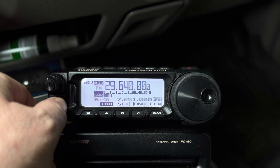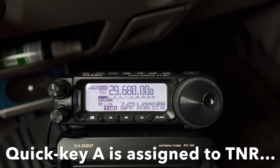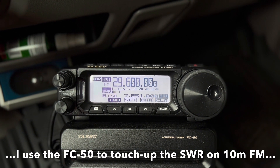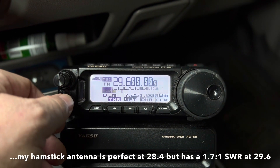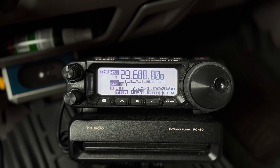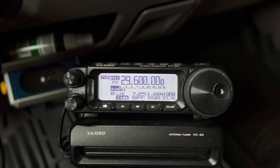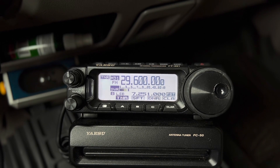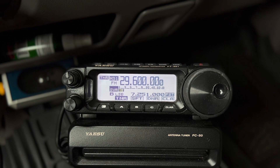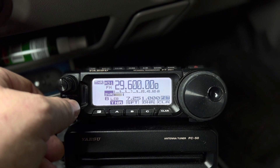I've got 29.620, 29.640, 29.660, and 29.680 programmed in with a minus offset and a 100 hertz tone so I can operate those FM repeaters. And 29.600 is the simplex — generally a calling frequency for 10-meter FM. 10-meter FM is fun. If you are a Technician class, I encourage you to upgrade to General so you can take advantage of this. A Technician class can operate between 28.3 and 28.5 megahertz with up to 200 watts, but you cannot operate in the FM portion of 10 meters since 29.6 is well above that range.